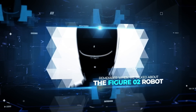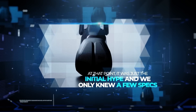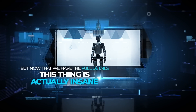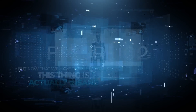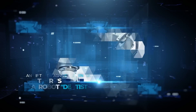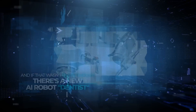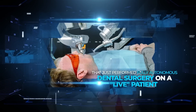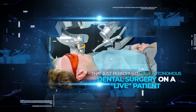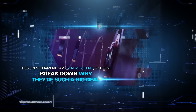Remember when we talked about the Figure 02 robot a few days ago? At that point it was just the initial hype and we only knew a few specs, but now that we have the full details, this thing is actually insane. This robot represents a legitimate breakthrough in humanoid robots. And if that wasn't crazy enough, there's a new AI robot dentist that just performed fully autonomous dental surgery on a live patient without any human help.